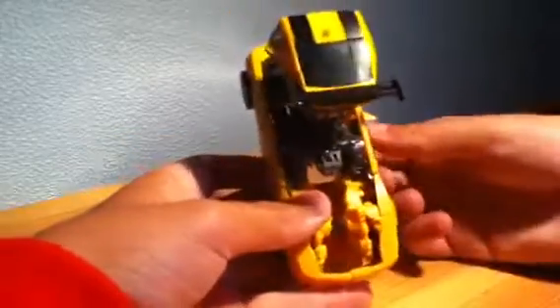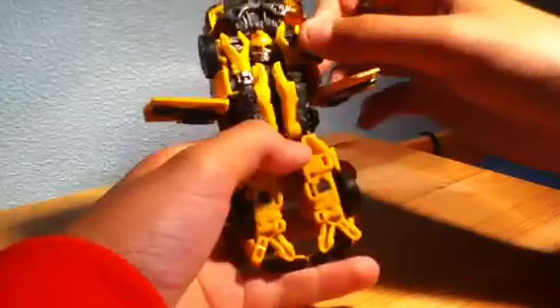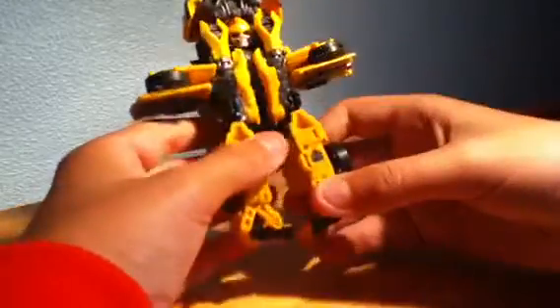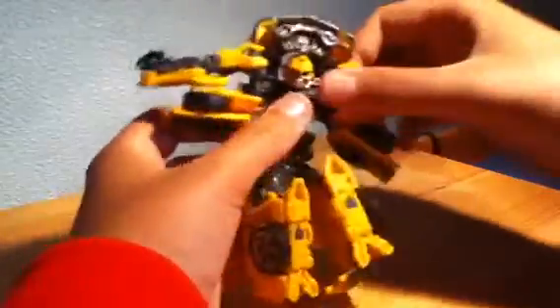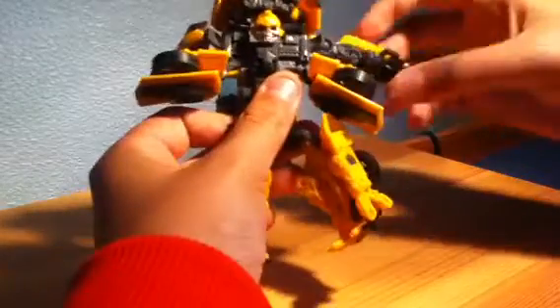Then we're going to take the doors and open them. We're actually going to take the wheels here — you can see his head in there — take the wheels and pull them out so they line up with the doors. Next we'll take the arms and rotate them around, then actually pull them out, and then you can flip them around and bring the hands out.